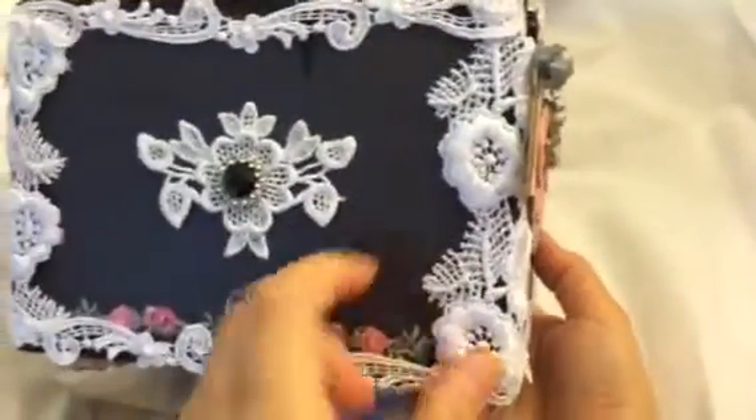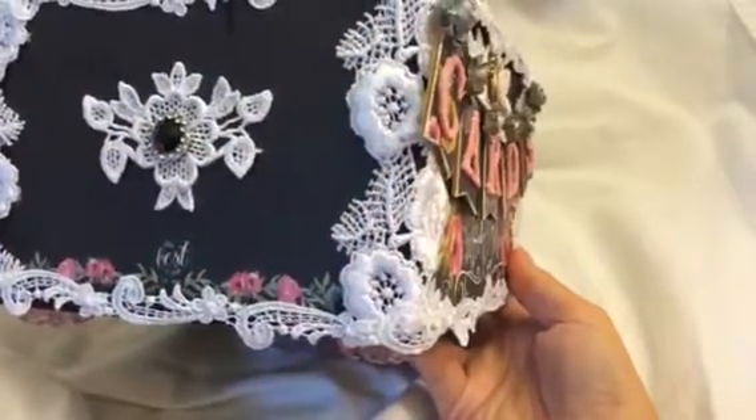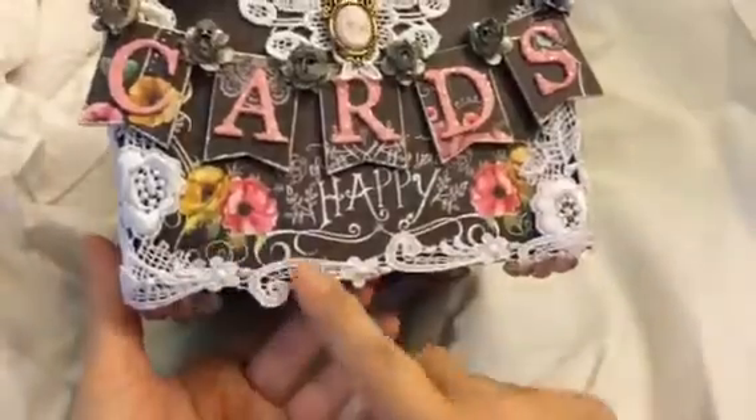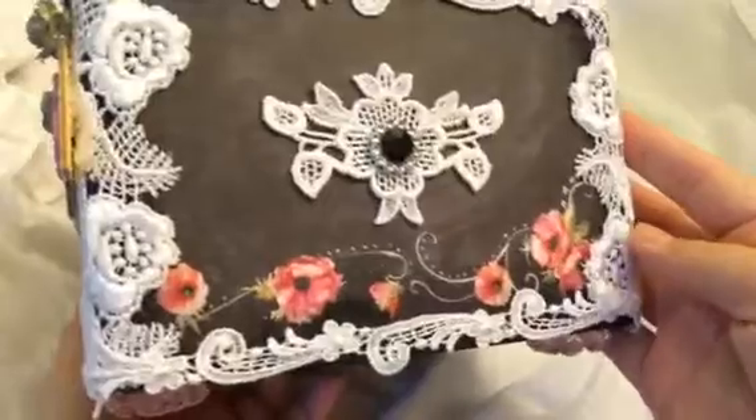This one is a wider lace that I used for the side, and I just used it on the corners. And then this one is another one — one of my favorites — and I thought it matched really well, and I did that on the top and the bottom.